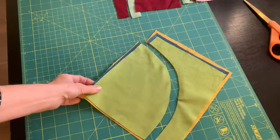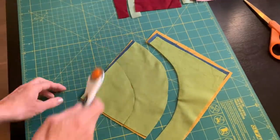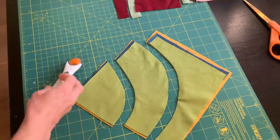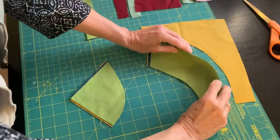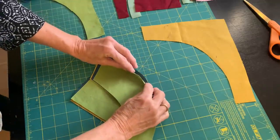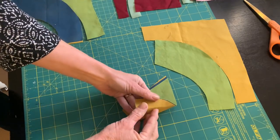This time I'll use three fabrics and cut my arcs. The center piece is quite a bit wider, but I want all of my blocks to be just a little bit different. The only constant is that arc going through my square.